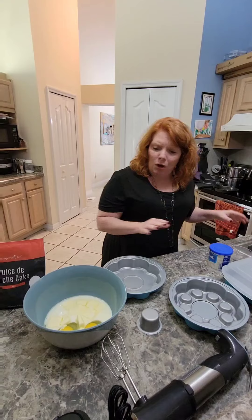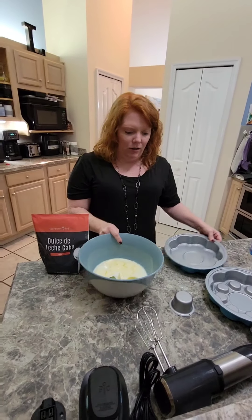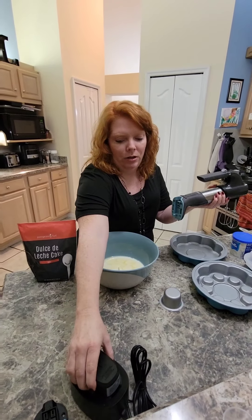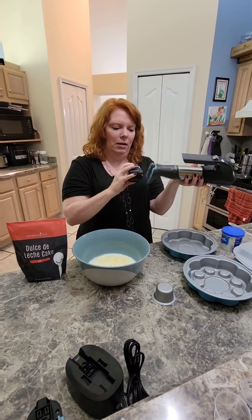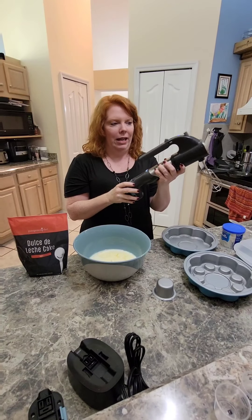We're going to make some caramel sauce in a minute. I've got everything set to go, and I'm going to hope my Flex Plus is charged enough. When you charge the battery, you just slide it back on here — looks like I had it on backwards. There we go.